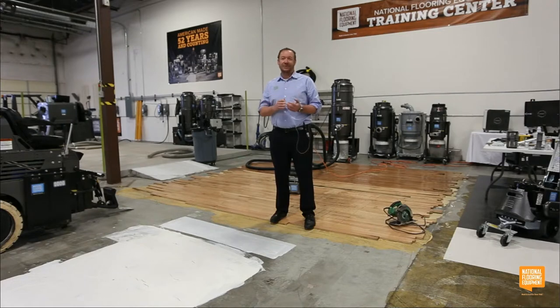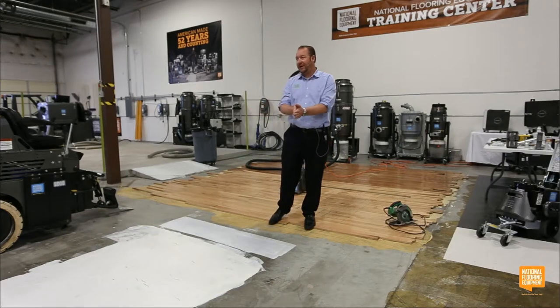Our first session will be led by Mr. Dave Bingham and Tom Griffin. Our first session, we're going to talk about how to tear up hardwood flooring. I'll turn it over to Dave Bingham, our Director of Global Training. Take it away, Dave.